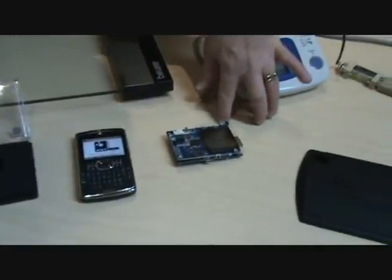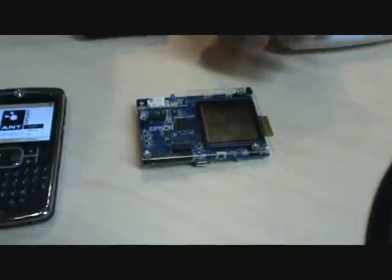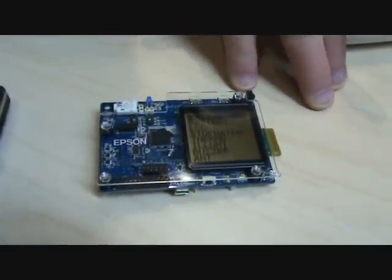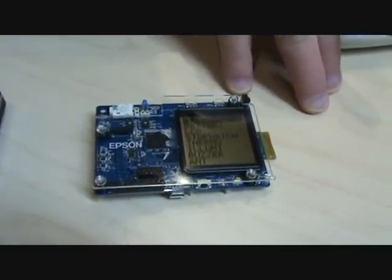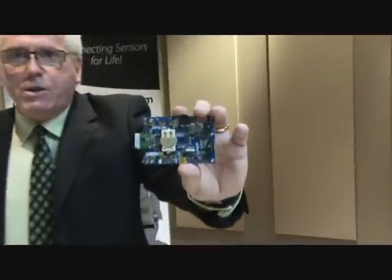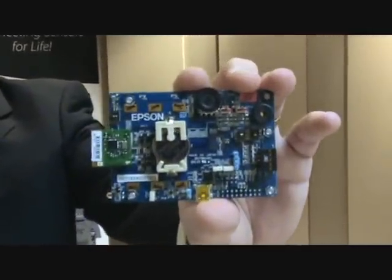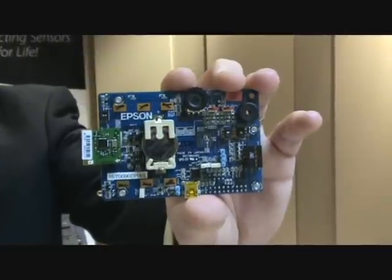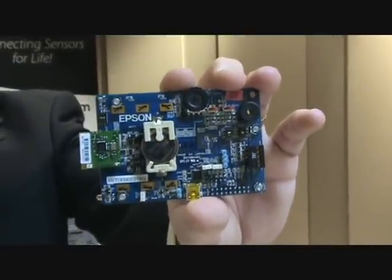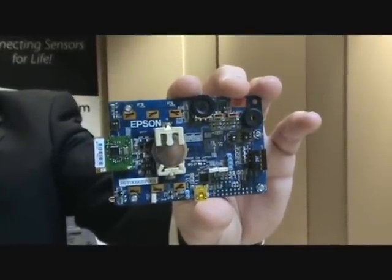We'll also show you a development platform from one of our trading partners, Epson, and this is their development kit for their C17 processor, which is the strongest processor up there in regard to LCD control. We have on the back here an ANT module. This platform supplied by Epson comes with this connection, and they will provide you with ANT modules for evaluation, or we can provide them directly if you would like.